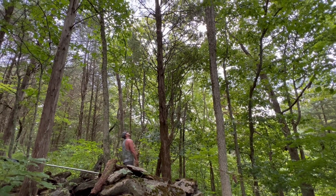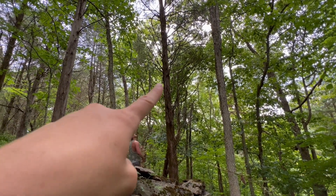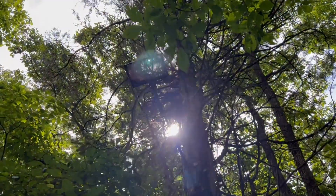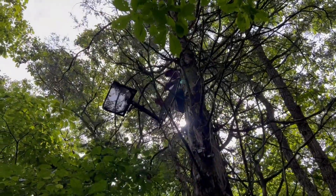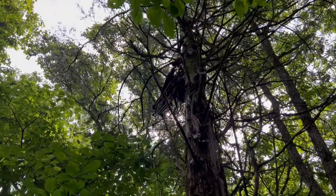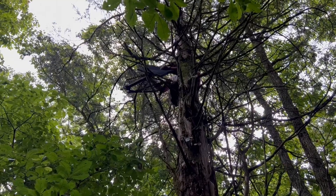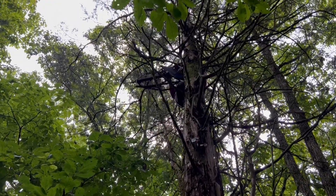The stand is going to be up there. It's hard to see, but we just used a rope to hoist the tree stand up there. Took about 10 tries to throw the rope up there so he could catch it and pull it up, but we got it up.